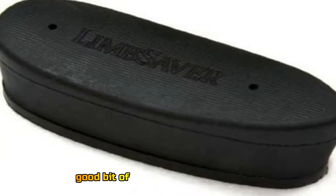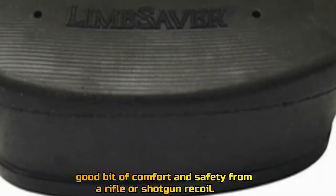First of all, like other renowned brands, it is not too expensive but offers a good bit of comfort and safety from a rifle or shotgun recoil.